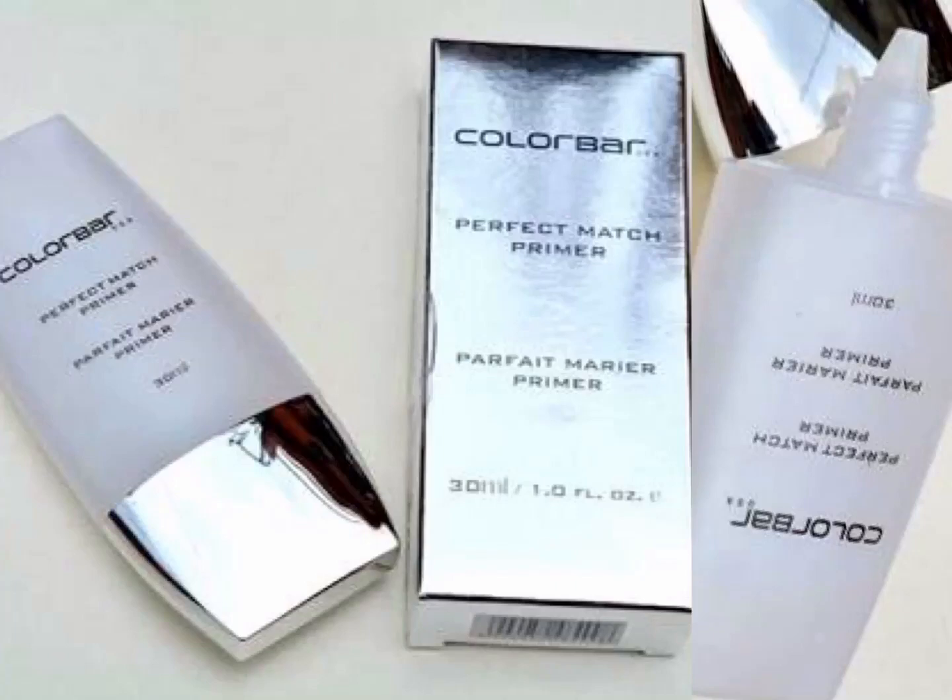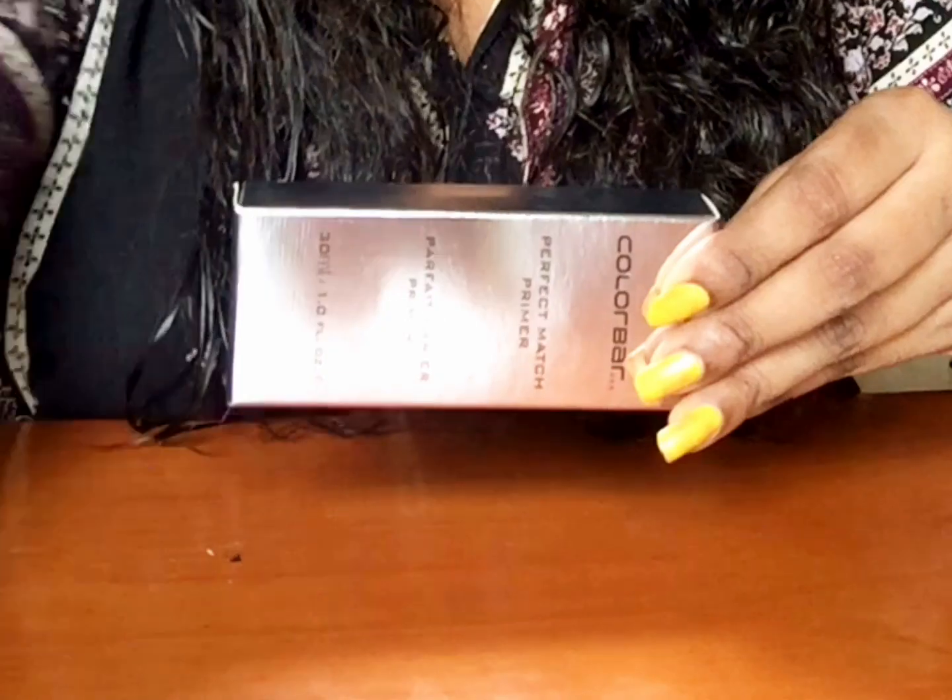Hey guys, thank you for tuning in to Jinstuff channel. Today's video is all about the review for Colourbar Perfect Match Primer. So let's go into the video.